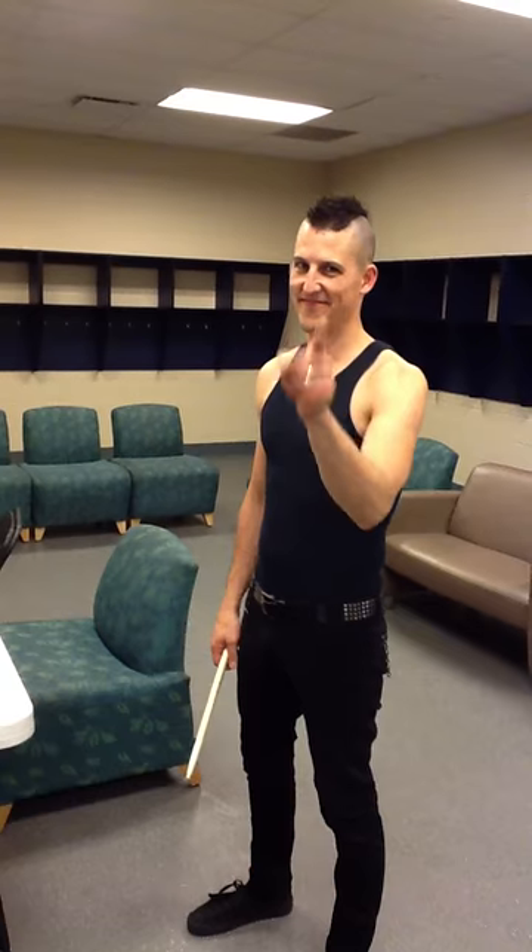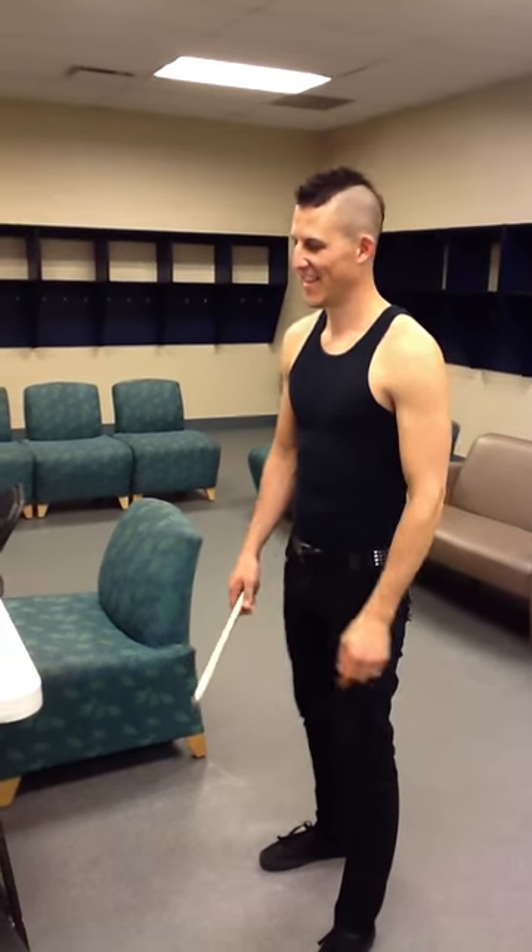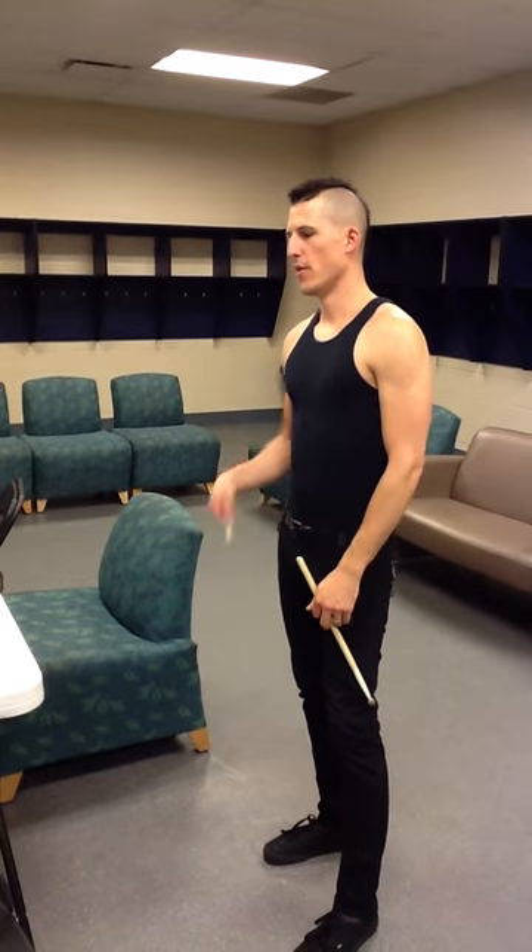Hey, Internet. Hey there. I'm gonna do some warm-up stuff.